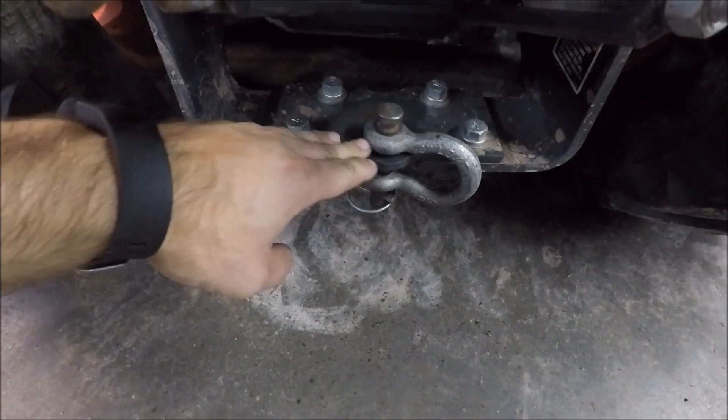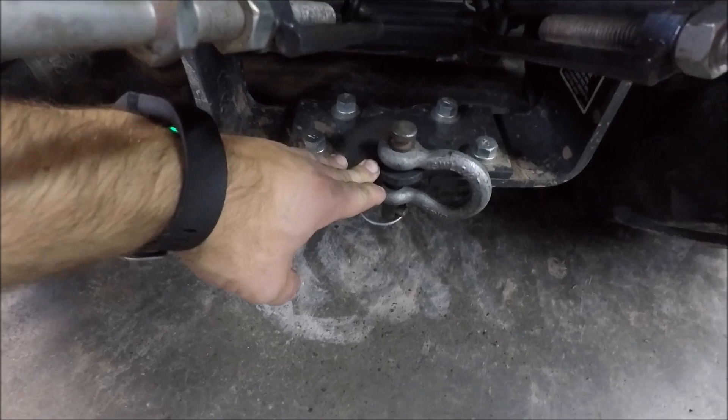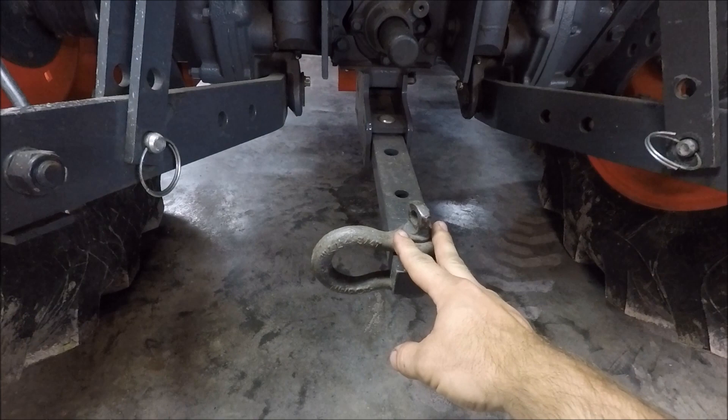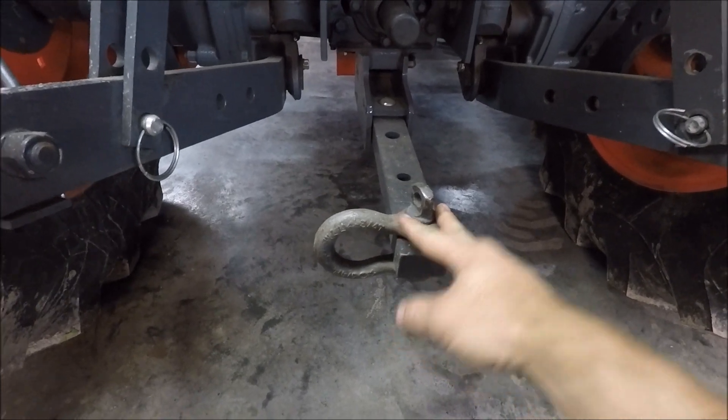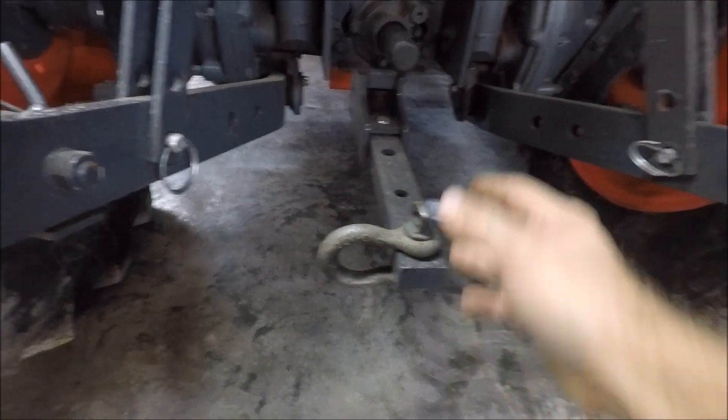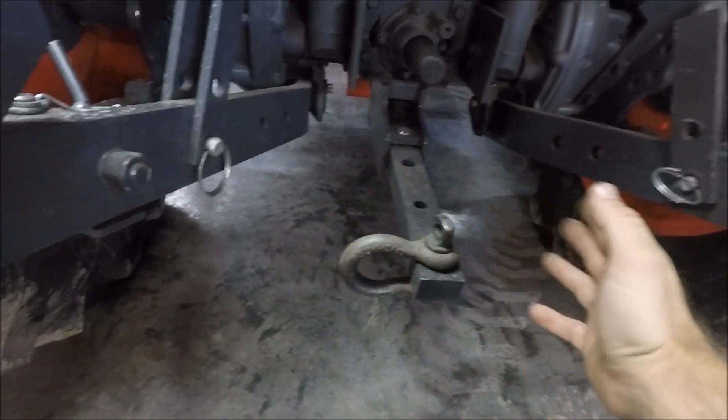This is the draw bar. This style is commonly found on subcompact tractors. This is the style draw bar that compact tractors are going to have — this one's adjustable in and out. There's also what's called a swinging draw bar, where you can adjust it side to side.